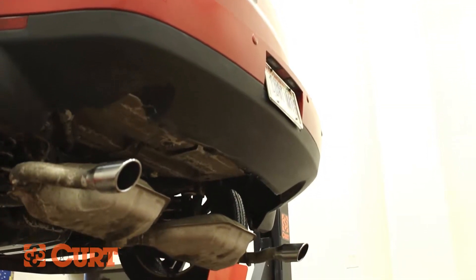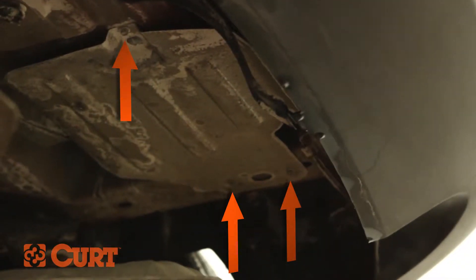Remove the passenger side heat shield. You will need to remove three fasteners located here and one plastic plug.